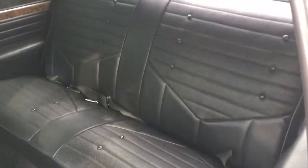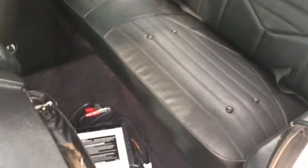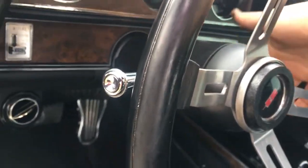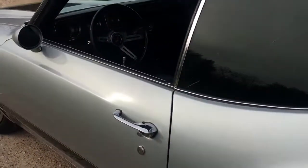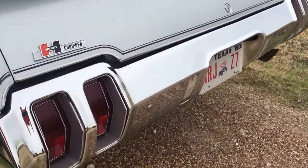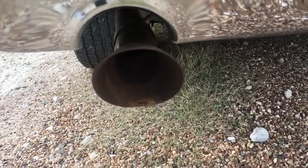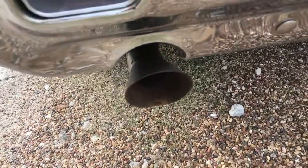Everything's super clean back here. That's for the battery tender.